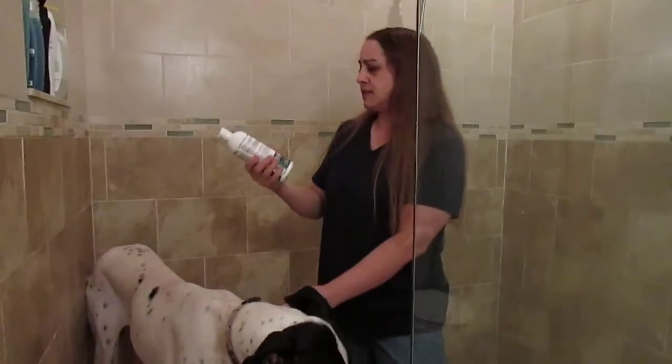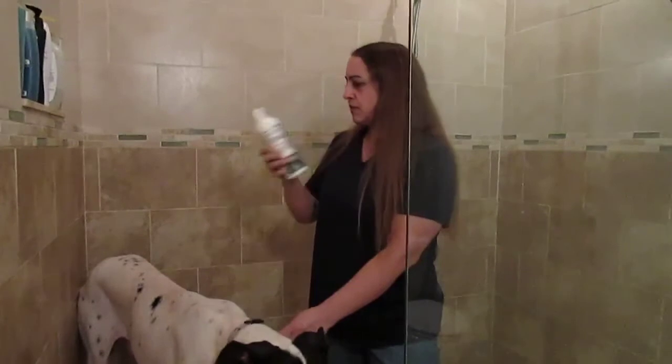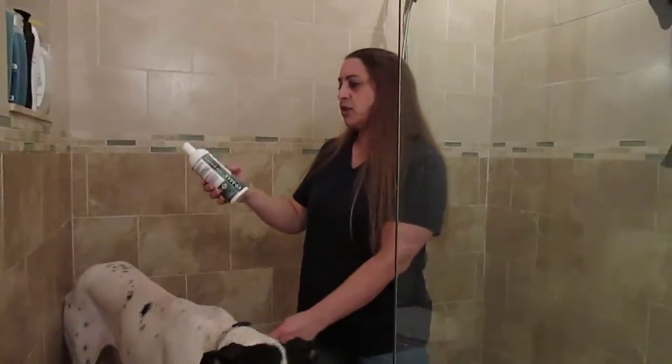First, let's take a sniff and see how it smells. Very pleasant. Very delicious smelling. I smell the cucumber.